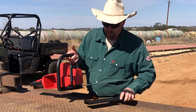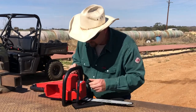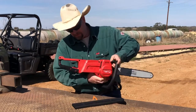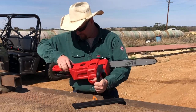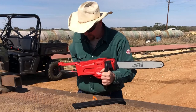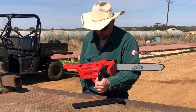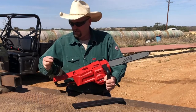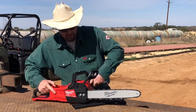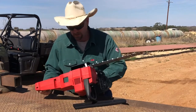Chain oil. I was looking at one of the chainsaws at Walmart the other day — it doesn't even require chain oil. I don't know how good those are. But this one does have chain oil. It has a little tool right here — your wrench. It pops right out. You need a tool to get to the tool: a little tiny flathead screwdriver and a little socket to adjust the bar. Pretty neat right there.